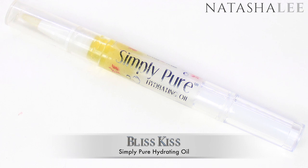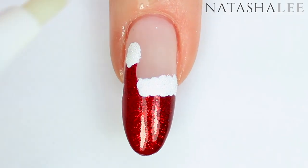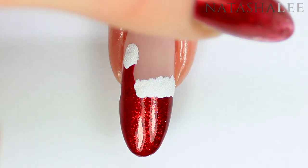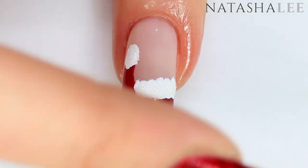As always we're going to finish the look with a slick of cuticle oil — my current favourite is the Simply Pure hydrating oil from Bliss Kiss. Try to avoid getting it on that matte top coat because it will make it go shiny, so just apply it round the nail and then massage in well.